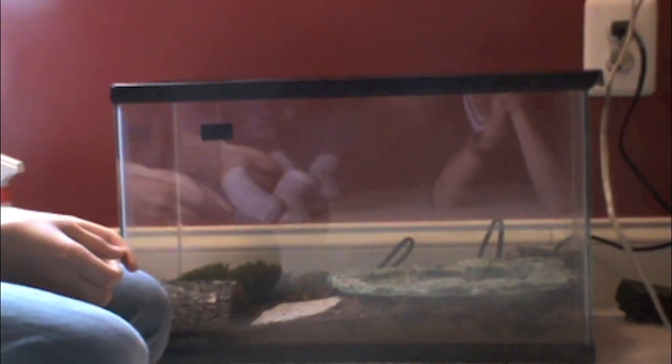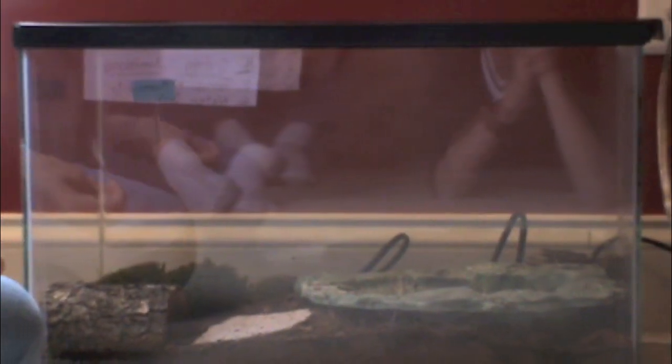Now for plants and decor. You don't need any climbing plants — you want to have more ground plants. Here we just have some moss, but you can add plastic plants, silk plants, or even some live plants. Now for hiding and climbing, you want to have a hiding spot that every animal can fit in. Here we just have a little log carved in half.